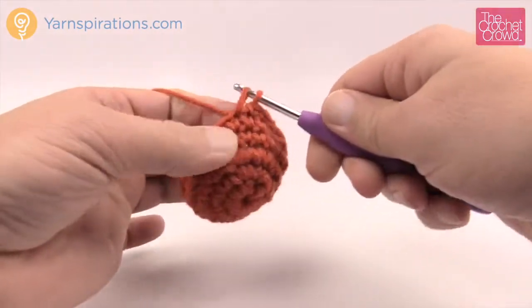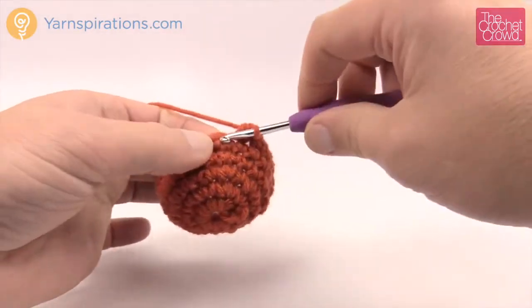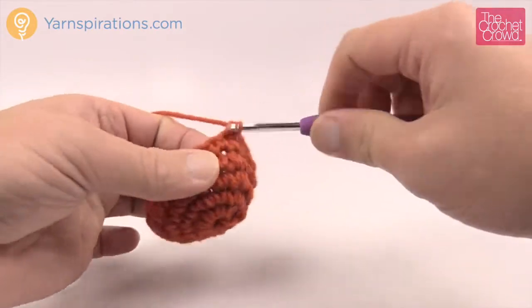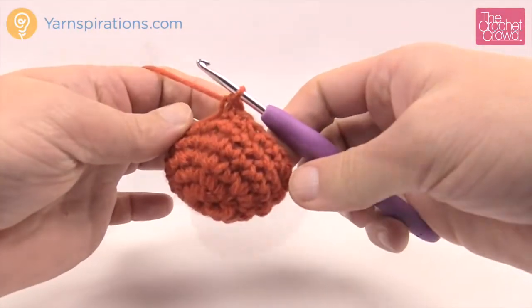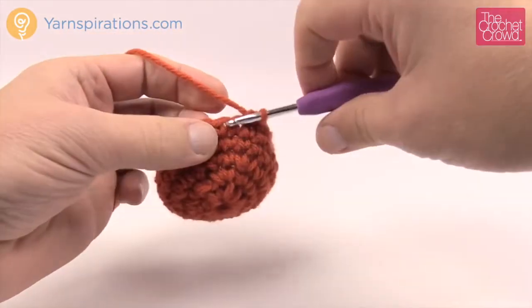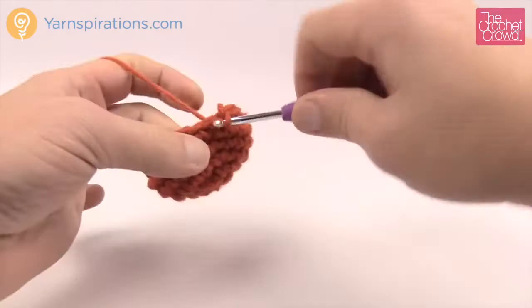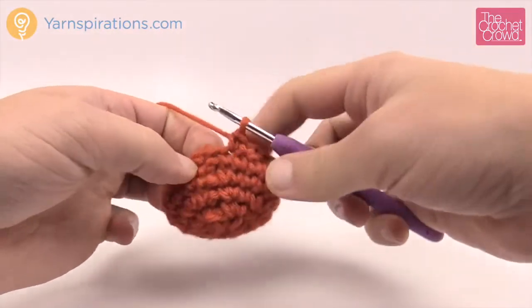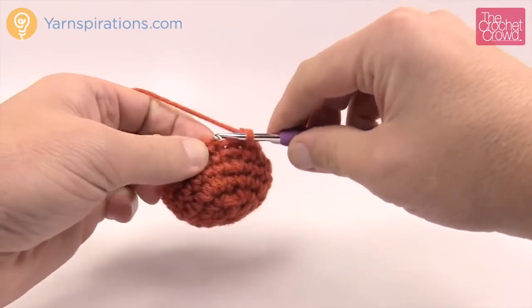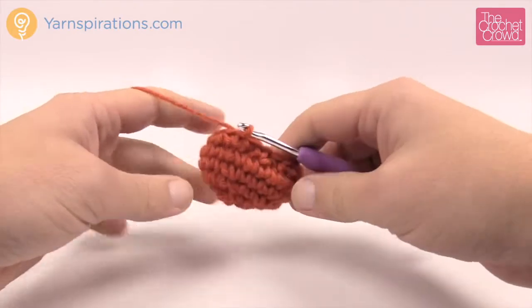Then the next two are just one single crochet each and then a two-together again: in, pull through, go to the next stitch, pull through and then pull through all three. Continue that same patterning — two single crochets in a row and then two together — all the way around. Coming back around, I only have two stitches left and those should just be one single crochet each, which should be in balance. If that's not what you're ending up with, your counts are wrong. Slip stitch to the top of the beginning two-together.